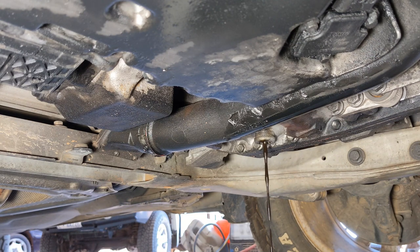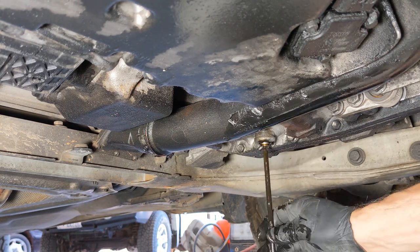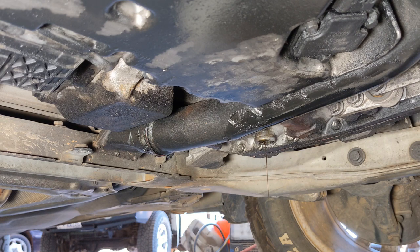To drain the oil, you have to remove the small bolt which takes T40 and then a big plug which will take a 17mm Allen key.